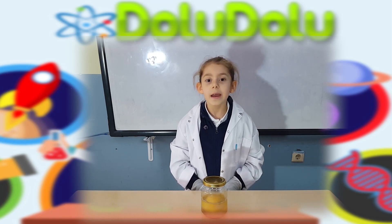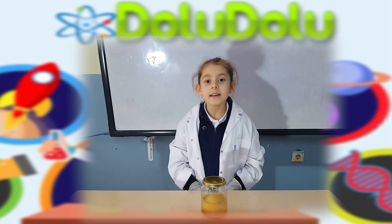Malzemelerimiz: bir yumurta, bir bardak sirke — elma sirkesi tavsiye edilir — ve cam kavanoz.